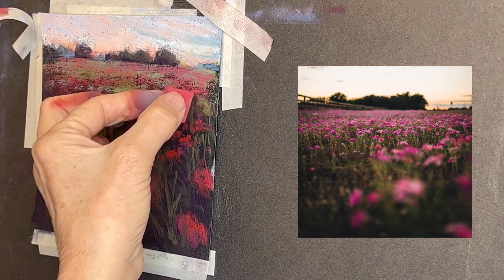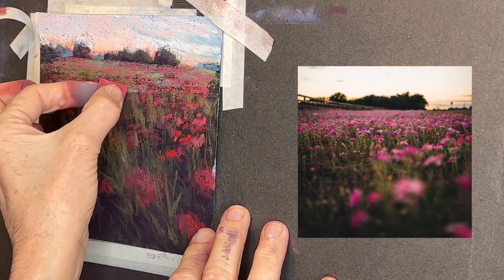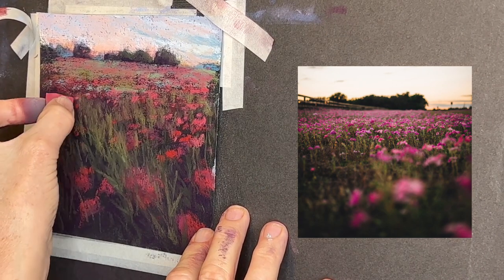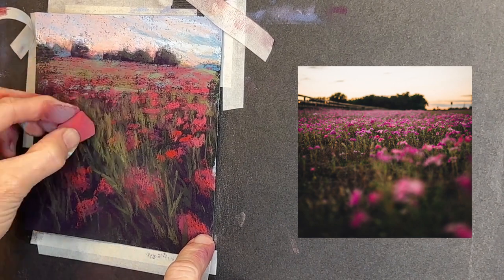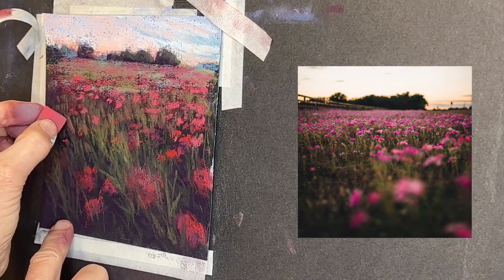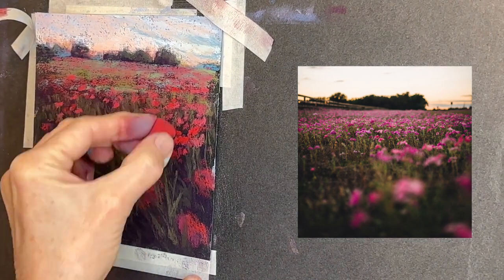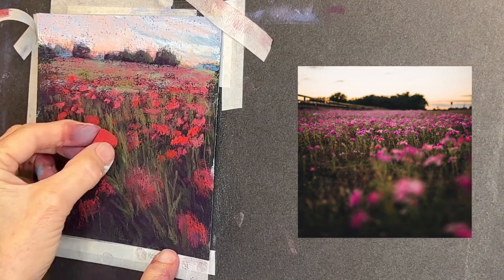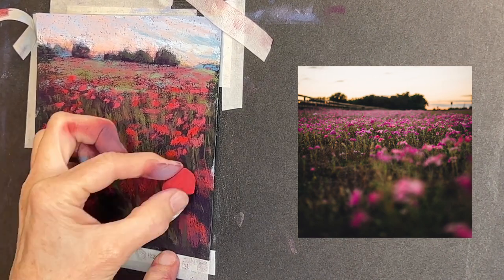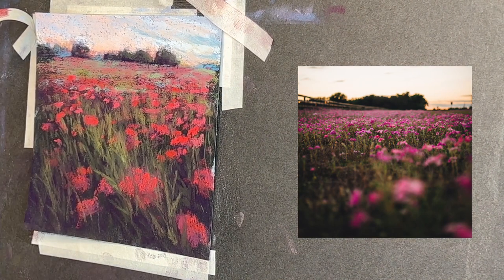So I just layer a little bit more, giving the distant field a blanket of that pretty pink or cool red color. I bring a little bit of it more into the middle ground where we do start to see a little bit of the individual flower shapes — again just shapes. Now towards the foreground is where I'm getting my brightest and deepest reddish color.